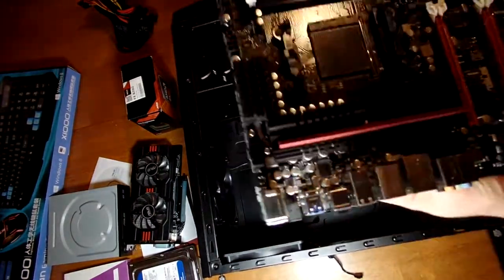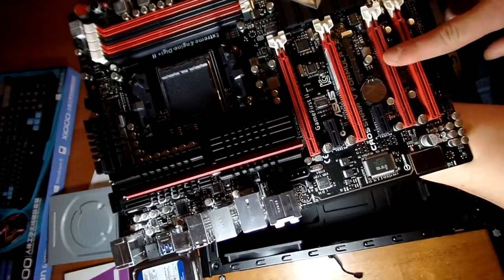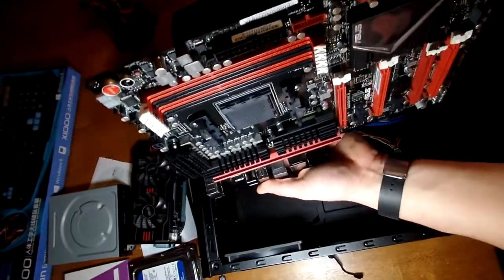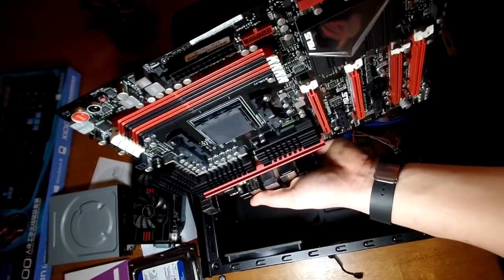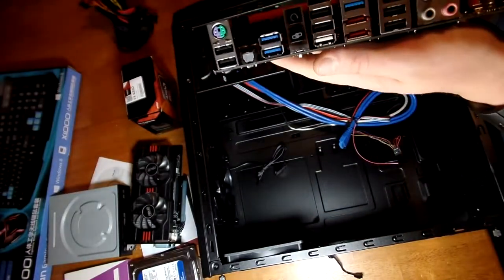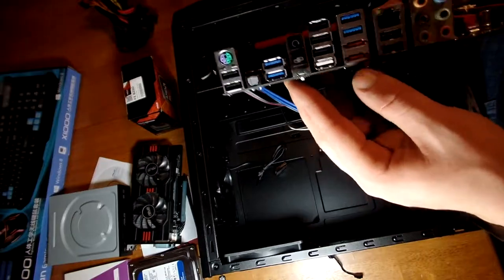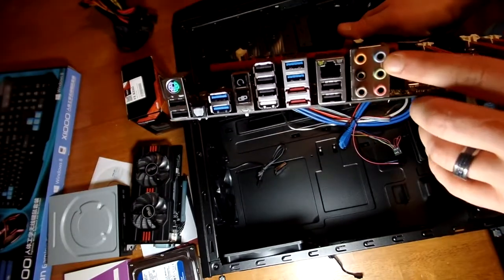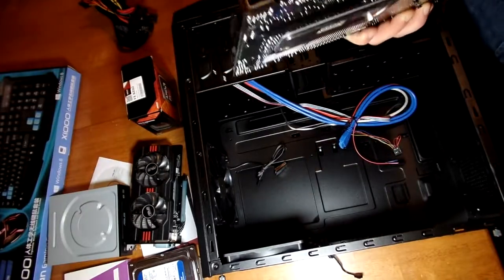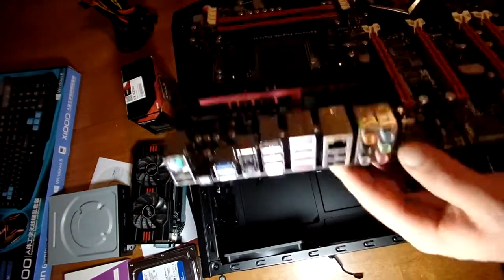We got the motherboard out, and as I was showing you earlier we have the four RAM slots, the four PCIe slots, the SATA ports one through six, and then one and two. As you can see, there are more USB 3.0 ports on the back, along with a bunch of USB slots.